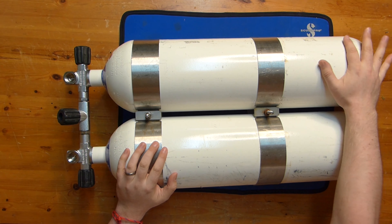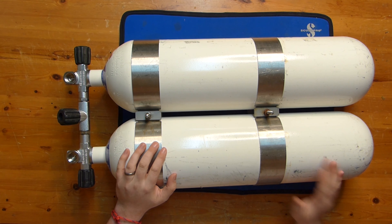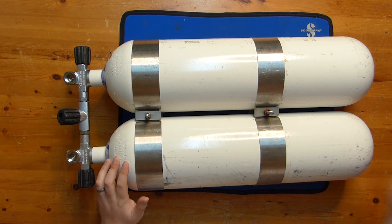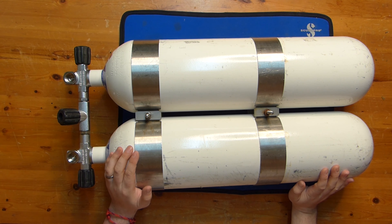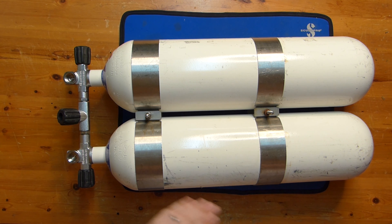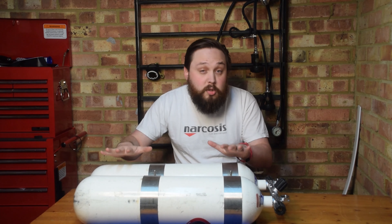I don't have boots on my tanks — that's just extra clutter, and it covers up the bottom so I can't see any rust or damage. Yes, they do get scuffed up, but at least I can see it, and if it looks dangerous I can take care of it. With a boot, it just holds water against the bottom and rust can get underneath the enamel paint — not a good thing. But yeah, those are my cylinders — let's start building up my complete twin set with my BCD and everything.